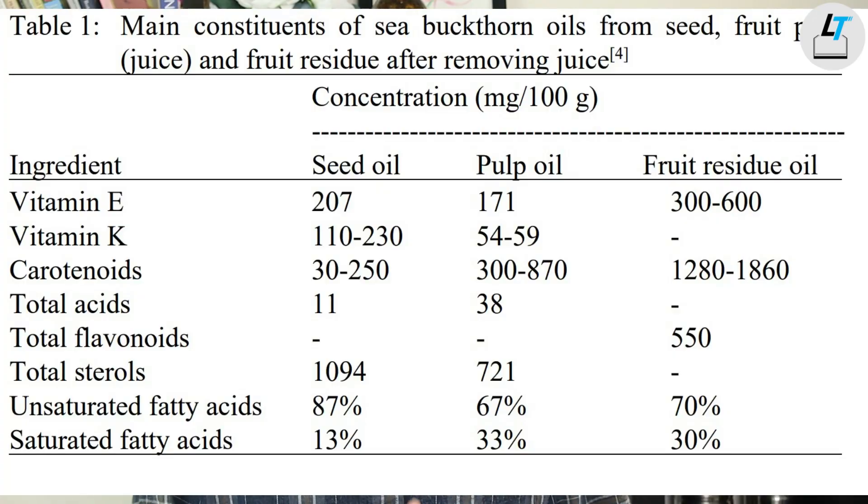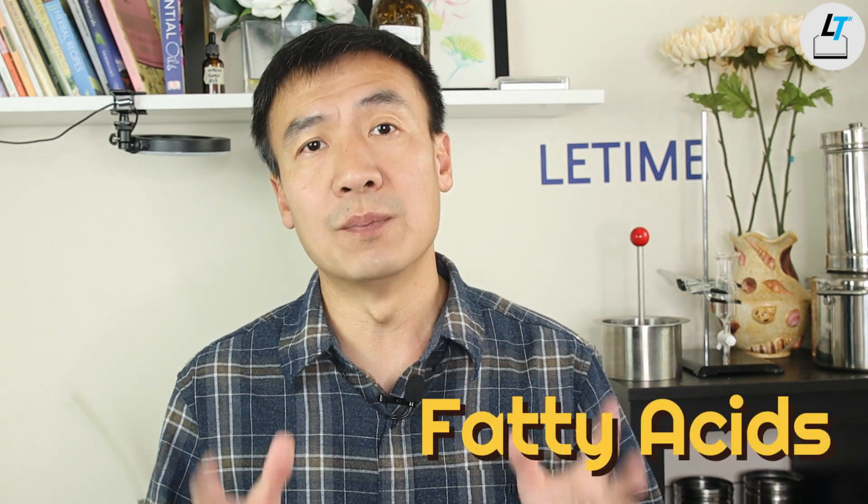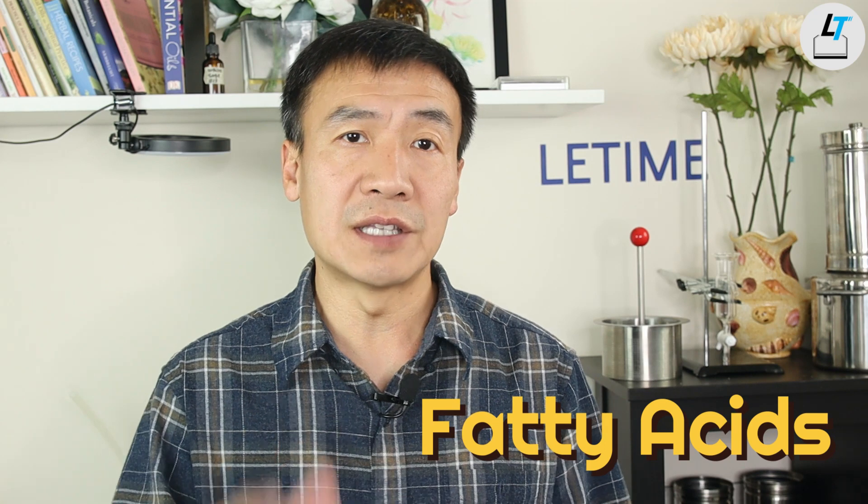Sea berry contains over 190 bioactive chemicals which give benefits to our skin. Within these chemicals, fatty acids are one of the critical groups, and they make up most of the percentage of the sea berry extract.